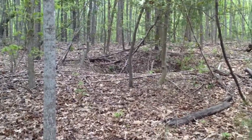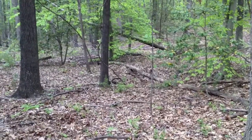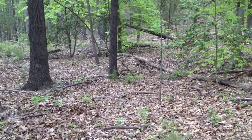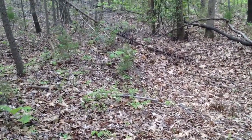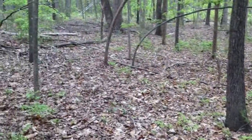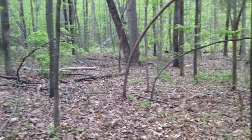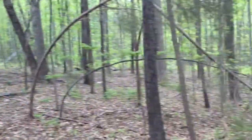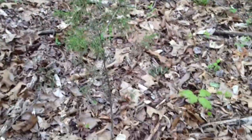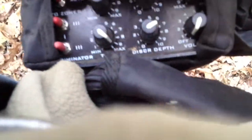There's a Confederate hut site right there, and there's another one right there. There's one right there. We're down here near Massaponics. I'm using the plus tool today — there are my settings.